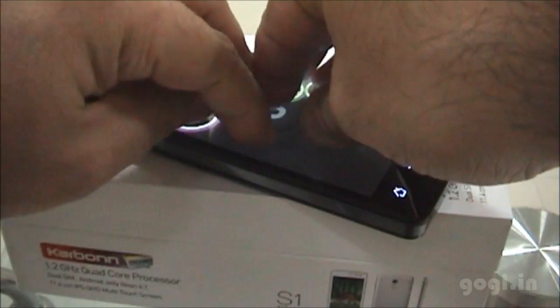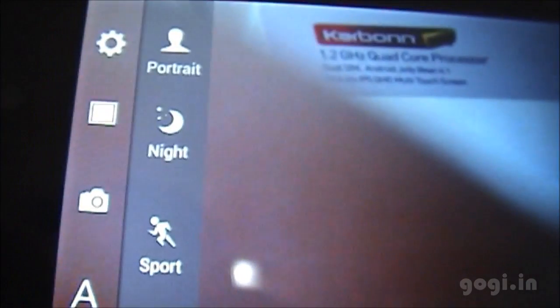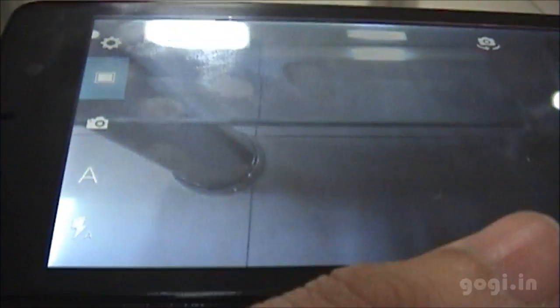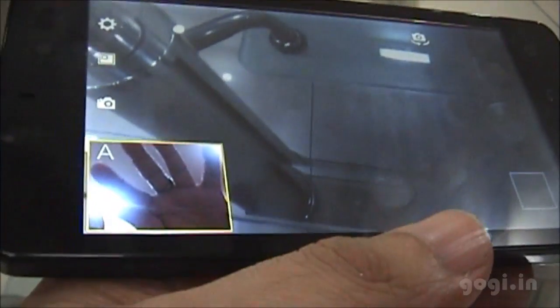This handset supports five-point multi-touch. Now let's check out the 5 MP camera. The camera interface is a little different — here are the options. You can click images and shoot videos with both cameras active simultaneously, which is similar to what we experience during video chats or video calls.